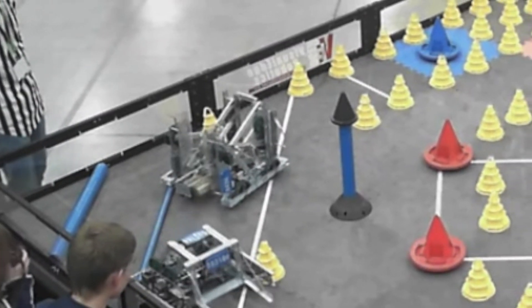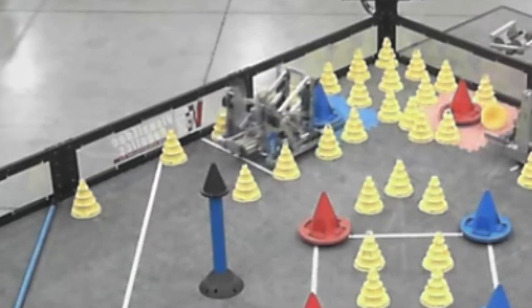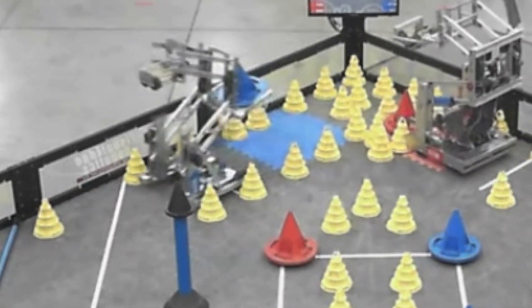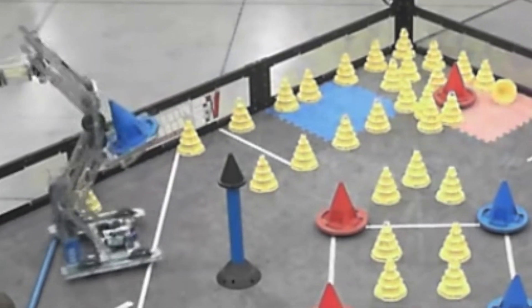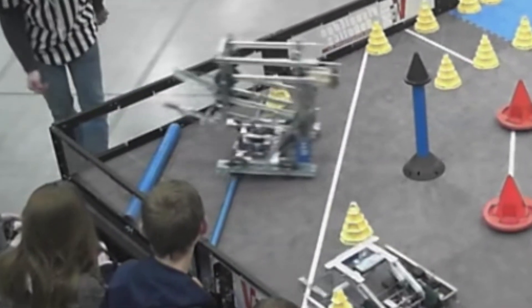States was memorable if but for one moment alone: the time we threw a mobile goal out of the raised fields. This happened during autonomous — we went and picked up the mobile goal, brought it back, and then our robot tipped when trying to score it and just tossed it right out of the arena. That was an incredibly memorable moment, and I still think about it quite often. But throwing mobile goals out of the field doesn't score you any points, so we didn't make it to eliminations, and with that our season was over.